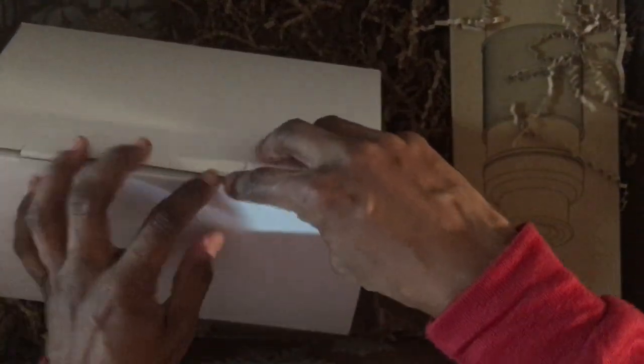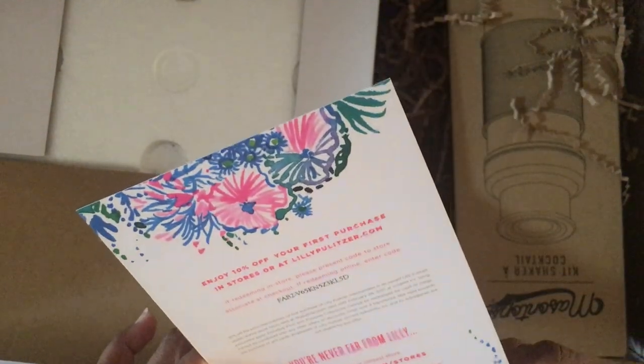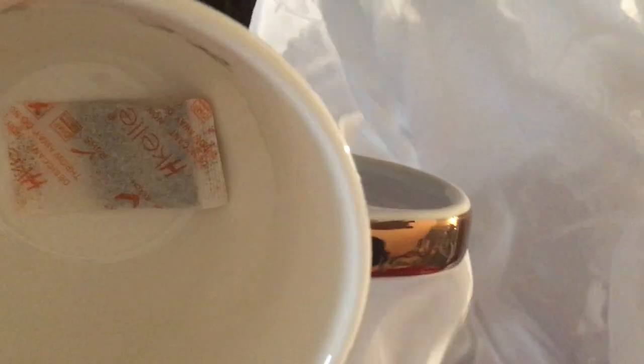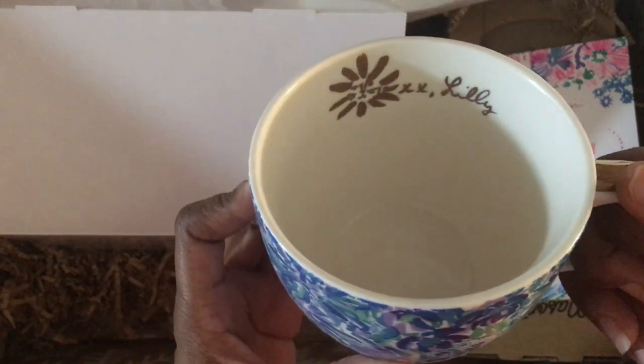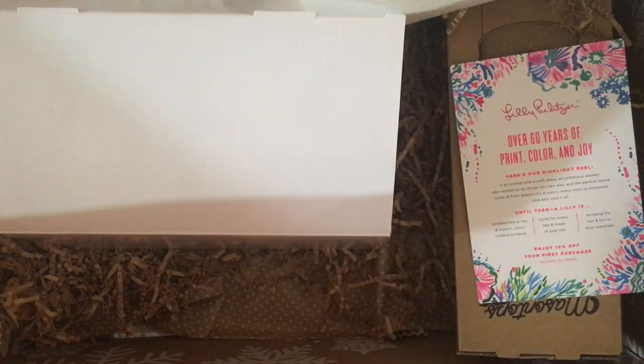I also got the set of two Lilly Pulitzer ceramic mugs. This is not the first time they've offered these in the box, but they are gorgeous. The inside has her gold signature and the outside is super pretty with a gold handle. I got a set of two — super excited about those. Lilly also gives you a discount code with that purchase.